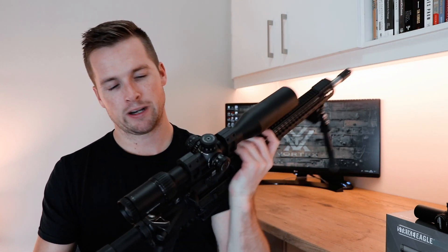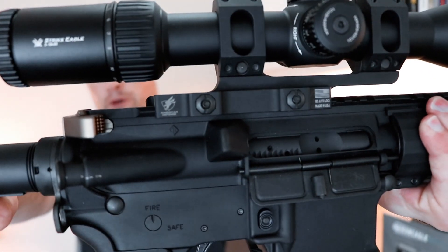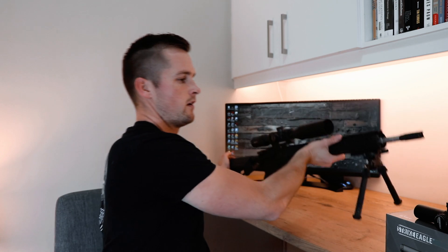I'm running it in my American Defense cantilever mount, which I really like. I'm hoping to get it all zeroed up and do some shooting with it in the next two weeks. I've got a match coming up this weekend which I'm really excited for — I haven't shot a PRS match in quite some time, so it's gonna be a lot of fun. I can't wait to show you guys more about that.